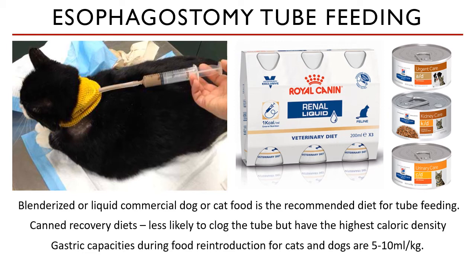Gastric capacities for food reintroduction for cats and dogs are 5 to 10 milliliters per kilo. Daily volumes of food need to be divided into 4 to 6 feedings — for example, they may need 50 ml but they're only 3 kilos. Their stomachs are not built to contain all that food at once even if they need it.